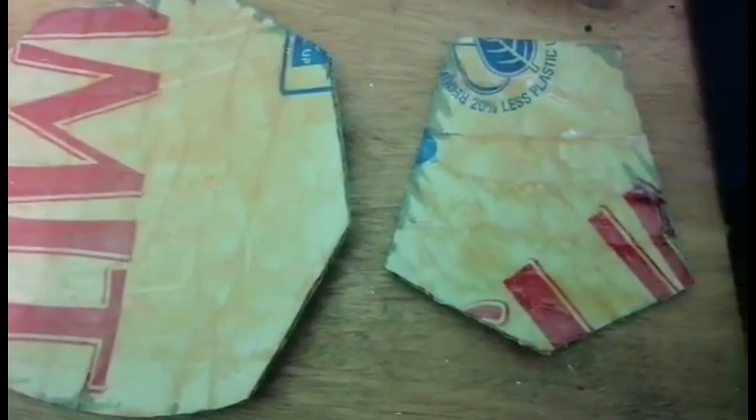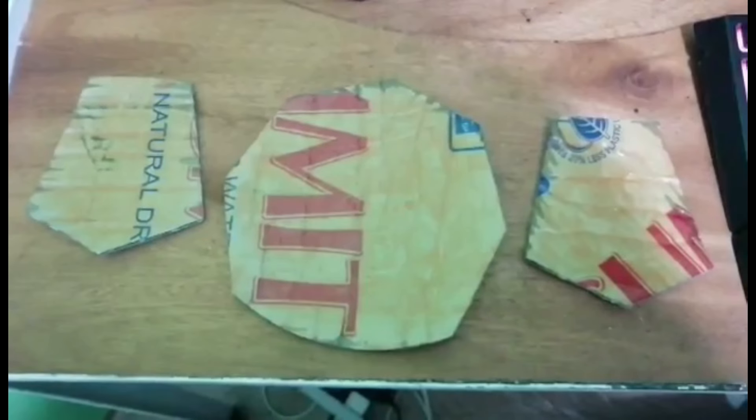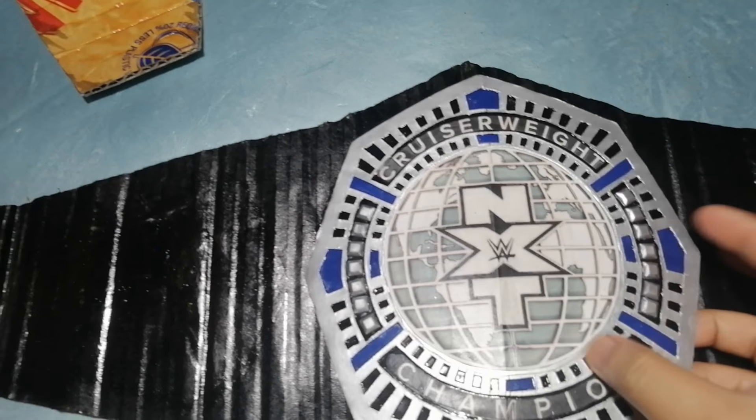The last step is to glue the plates onto the strap. I've added contact cement at the back of the plates and waited for it to dry so we can stick them onto the strap. To make sure the plates will not come off immediately, you can also add contact cement on the strap itself before pressing the plates onto it.